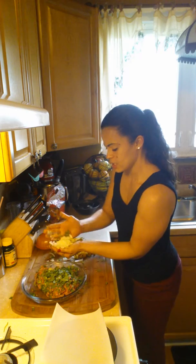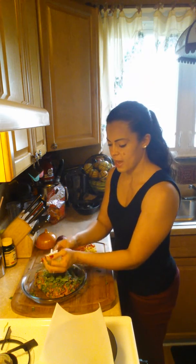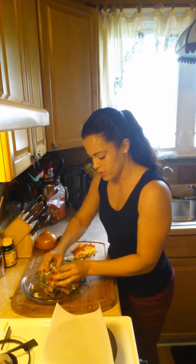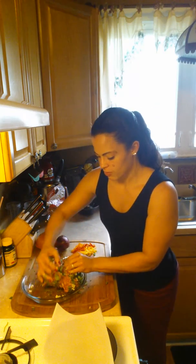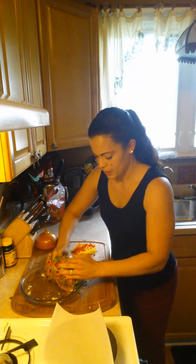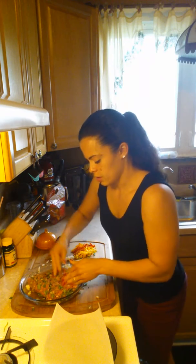I took half an onion and just diced it. I like red onions but I happen to have a regular yellow onion in my refrigerator. I'm basically just folding it in, making a little pocket, and then pressing it down so that it incorporates completely into the meat — so all the ingredients incorporate.